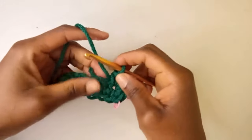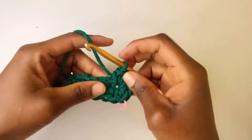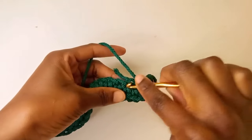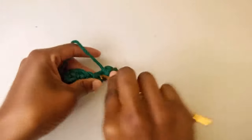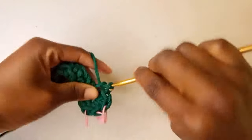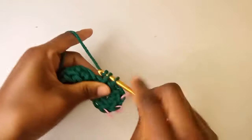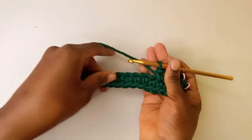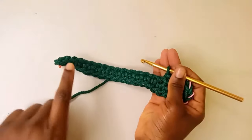Now I'm going to continue crocheting in the back bumps of the chains — so I'm going to be inserting my hook through those holes. That's one single crochet in the back of each chain. Let's continue with one single crochet in the back of each chain and meet when we're left with one chain.